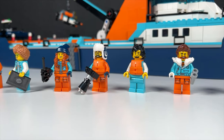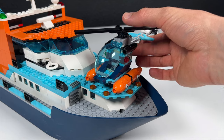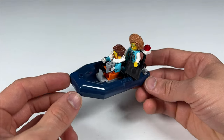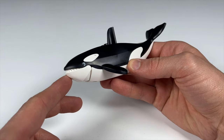A total of seven minifigures is included, as well as this little shipwreck which will of course not float. Then you have a little helicopter which can also land on the ship, as well as this little boat — this will also float in your bathtub. But the highlight is this massive new orca fish; this is a completely new molded piece.